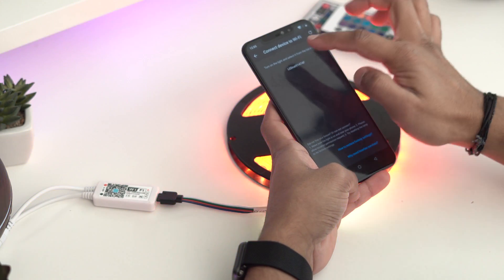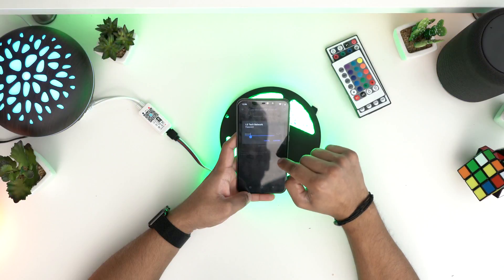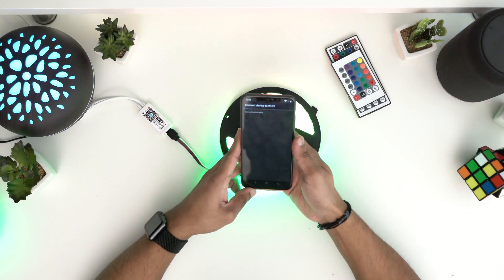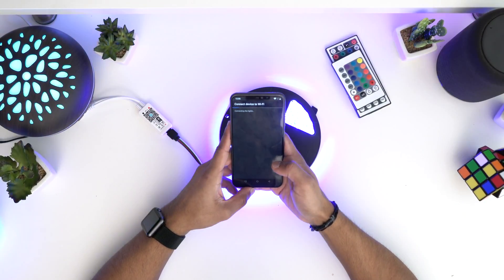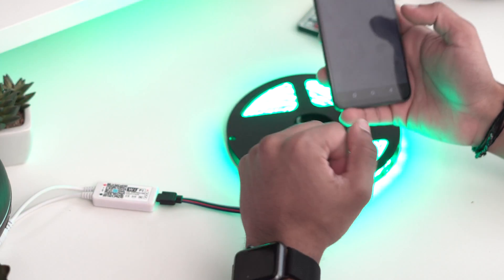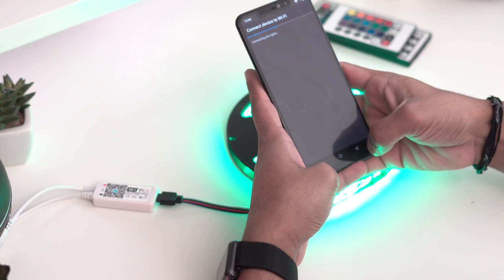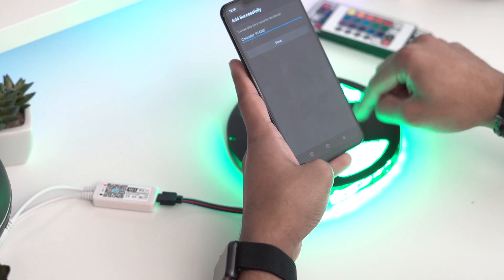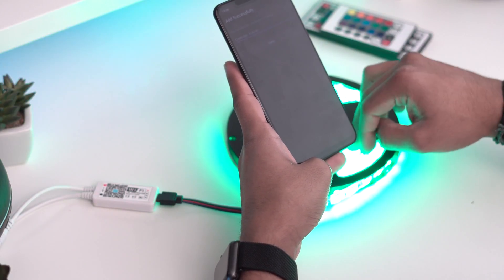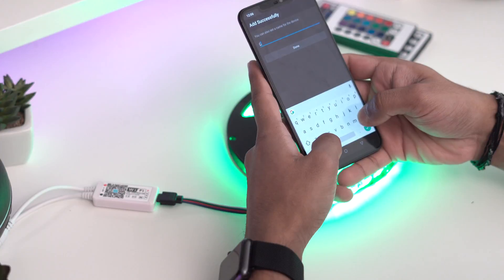Click on that device and it will ask you to connect it to Wi-Fi. Enter your password, hit confirm, and give it a few seconds to connect — just be patient. One important thing: this will only work on the 2.4 GHz network the first time you connect. Afterwards it will work with your Google Home and you can use 5 GHz, so that's no problem.